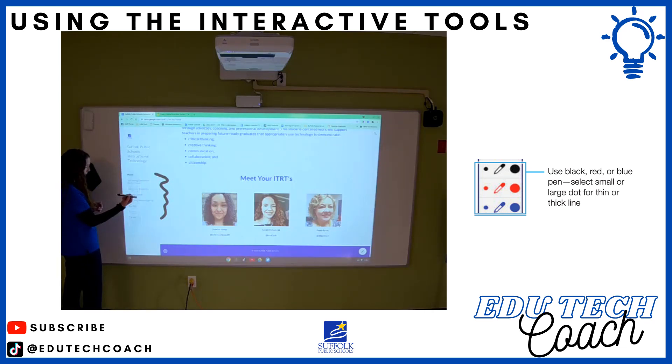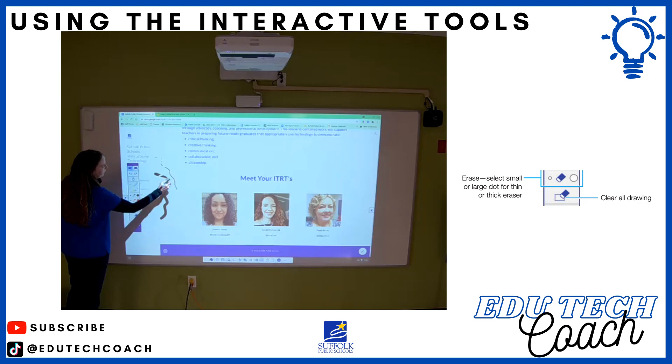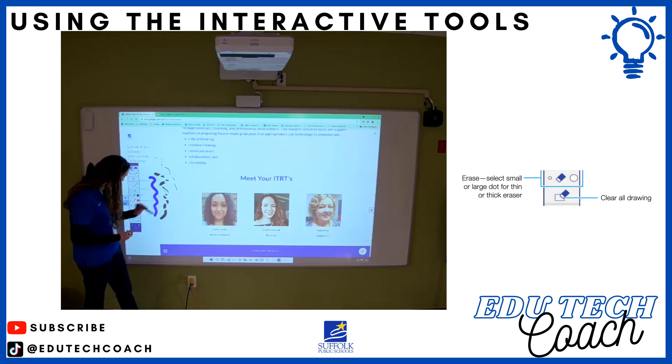I have the blue interactive pen right now, so my menu went away. I'm going to click it open again. With the blue pen currently on a small black dot pen mode, I can erase part of what I've written already. You can write with the pen — all the same things you're doing with your finger, you can also do with both of the interactive pens.